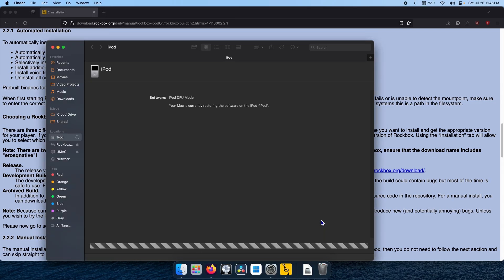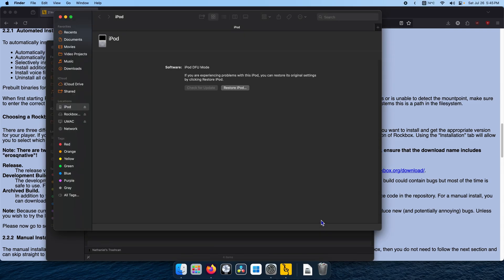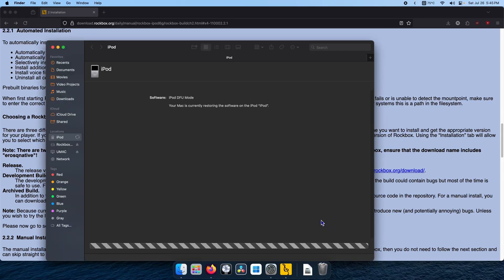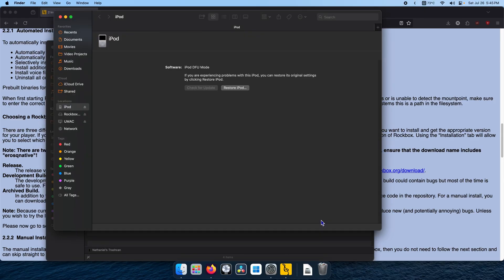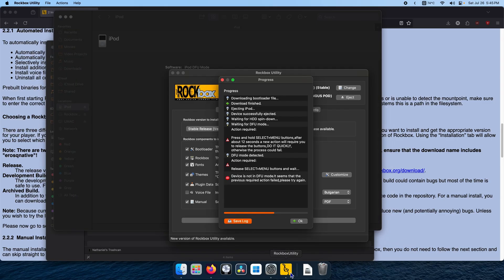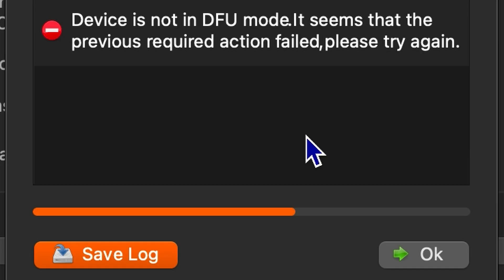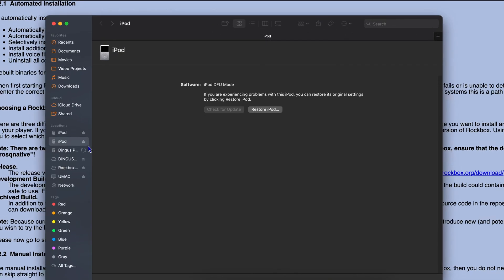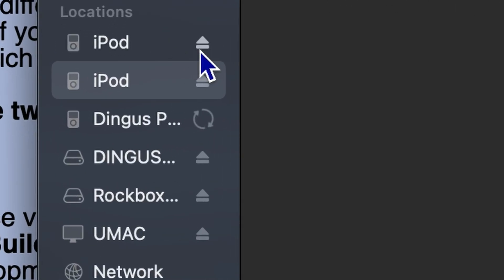It says press and hold Select and Menu buttons for 12 seconds, then do it quickly. I'm pressing them. Do I release? I'm going to release. I don't know what it's doing. 'Device is not in DFU mode — it seems the previous required action failed, please try again.' I'll try again. It says 'iPod DFU mode, try again' — as in go back and click install again.